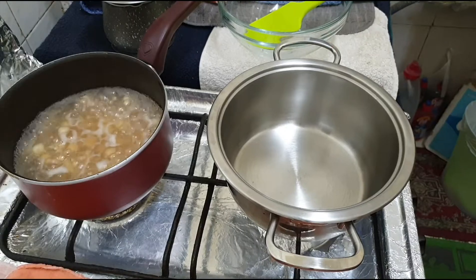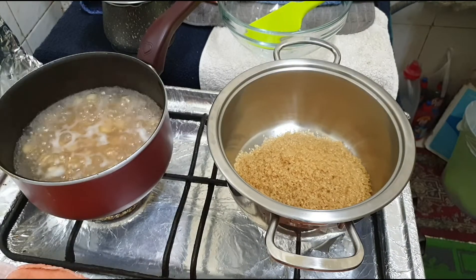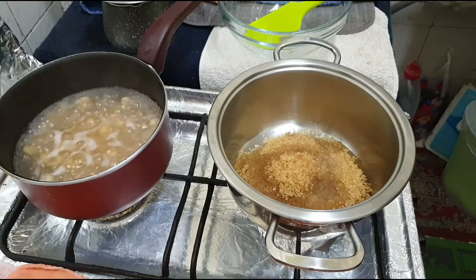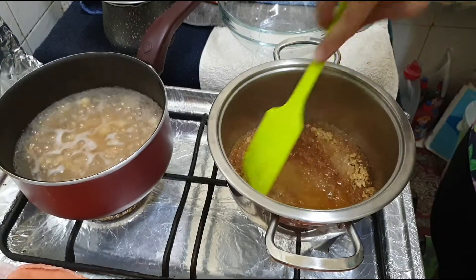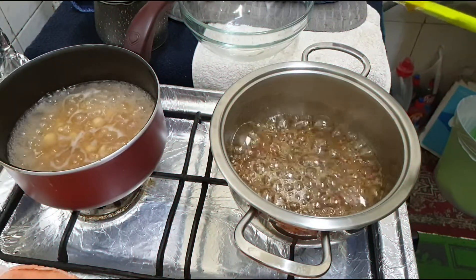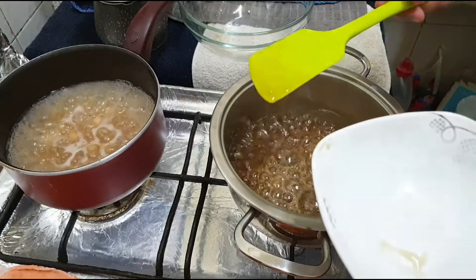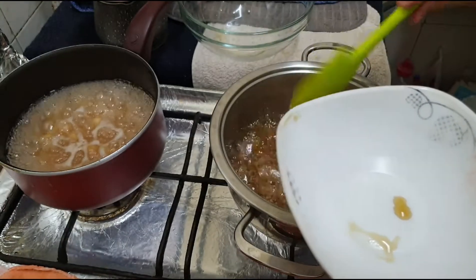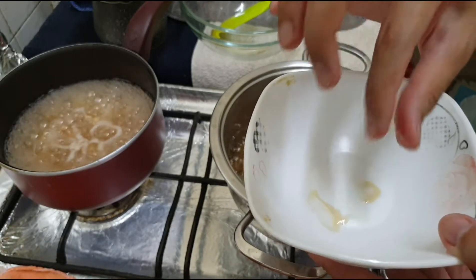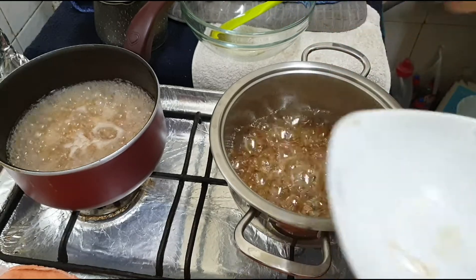While your pearls are cooking, we will now make our brown sugar syrup. Toss in your brown sugar and water and mix until it dissolves. When the brown sugar is dissolved, take some drops onto a plate and check the consistency of your syrup — it should be this kind of syrupy. When you reach that consistency, turn off the heat and let it rest.